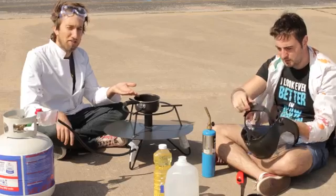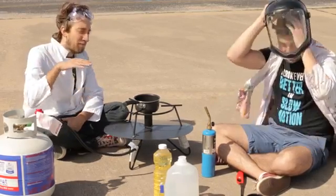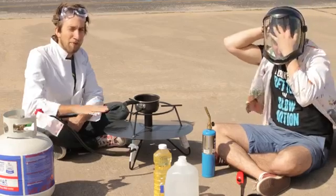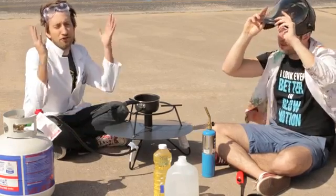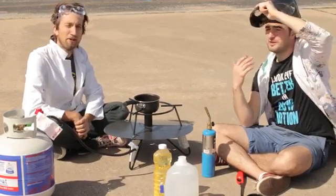If you have a load of oil that's on fire, don't throw water on it, because the water sinks through the oil, evaporates immediately on the surface of the pan, and throws all the oil upwards in a big flaming, hot, melty mess. And it will burn — you will burn.